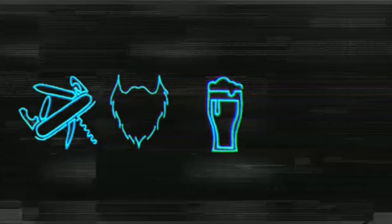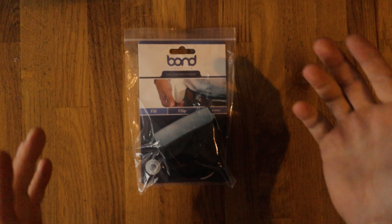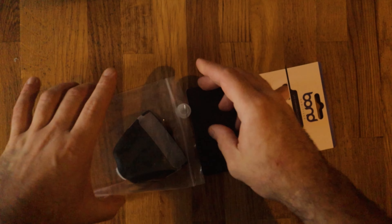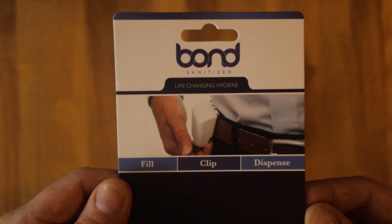Let's have a look at what's inside. Essentially it's this — but what is this? Let's have a closer look. This is the Bond Sanitizer dispenser; this is the packaging it comes in. It's not the fanciest of packaging, but it doesn't need to be really, so I'm not too fussed about that.